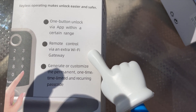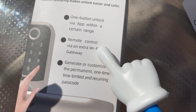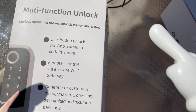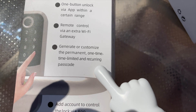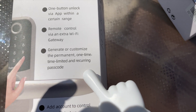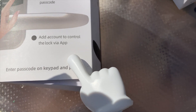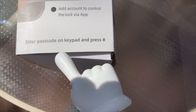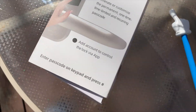Well, maybe it's wi-fi — it says remote control via an extra wi-fi gateway. I didn't buy the extra wi-fi gateway, but I suspect it's similar to the Ultra Lock. You can generate or customize permanent, one-time, time-limited, and recurring passcodes. You can also add an account to control the lock via the app. To enter a passcode on the keypad, press pound.